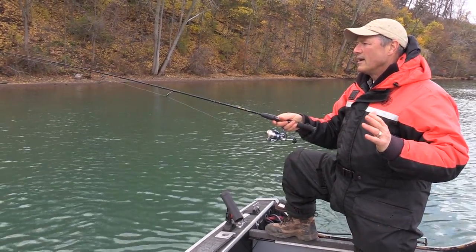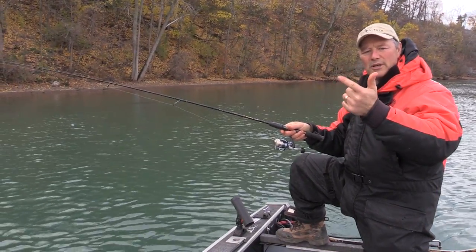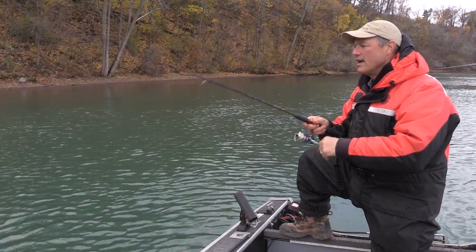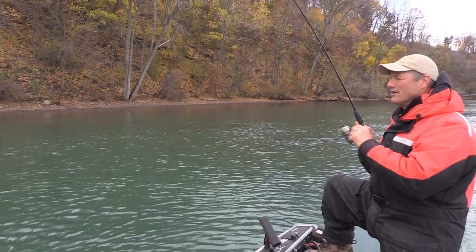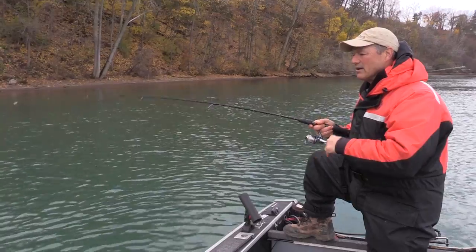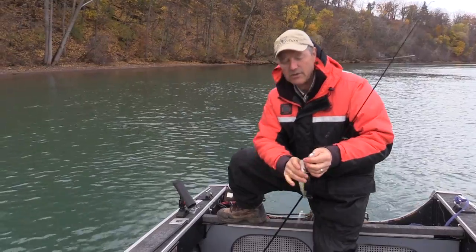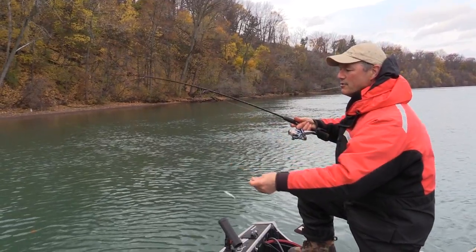I'm using minnows today, and the great times to use minnows for perch are spring, winter ice fishing, and fall — those are prime times. In the summer you could run worms and have more luck, but spring, fall, and winter ice fishing, minnows definitely get the nod. It's a much better bait to use.